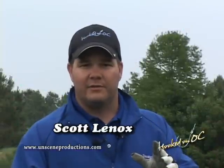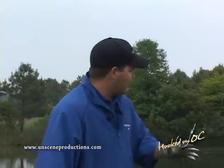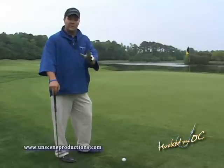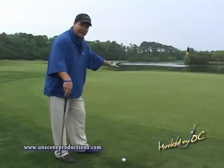So you want to save yourself a couple of shots around the green — a couple of hints that are really going to help you out. First thing I want you to do is assess the situation. If you have a really short shot like this with not much green to work with, a pitch and wedge is definitely the way to go. Or are you in a position where you've got plenty of green to work with, so you can do more of a bump and run shot?